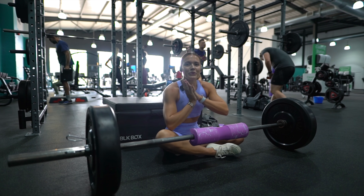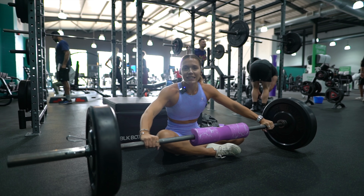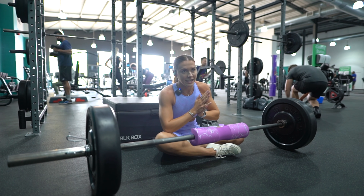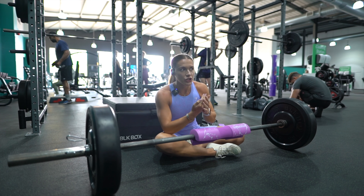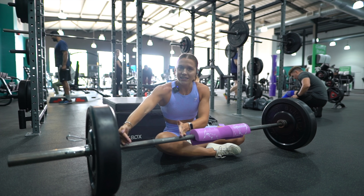Hello guys, welcome back to my channel, I hope you are all well. For today's video I'm going to focus it around the barbell hip thrust. Because last Friday our barbell pads released, I kind of had to dedicate a whole video to that anyway, but I did just want to go through technique points of the hip thrust.